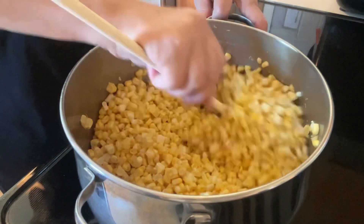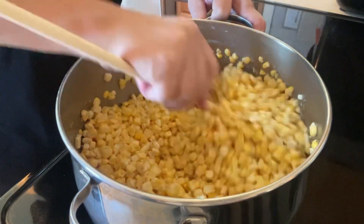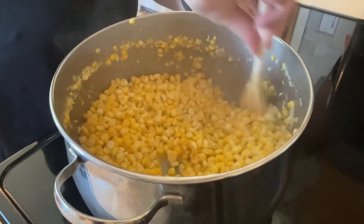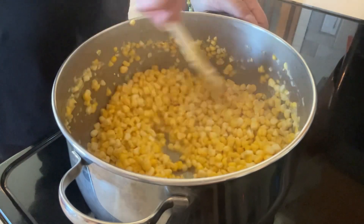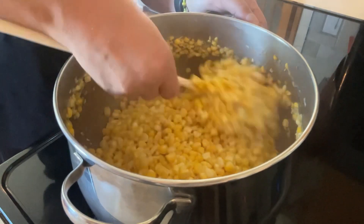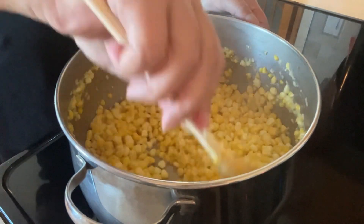Do not adjust the temperature you used to bring those four ingredients to a boil. Continue stirring constantly and boil for the next three minutes. You're only going to partially cook the corn with those three minutes, and you can see the change in color of the corn from when it was initially put in to now.